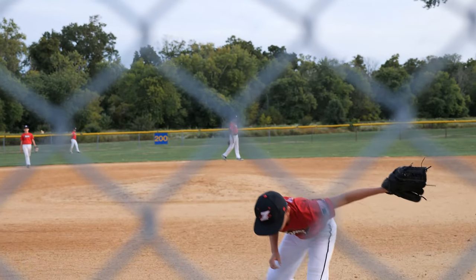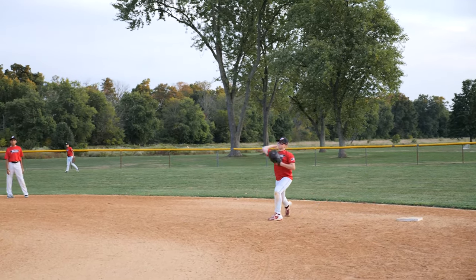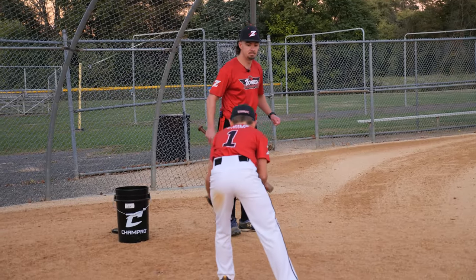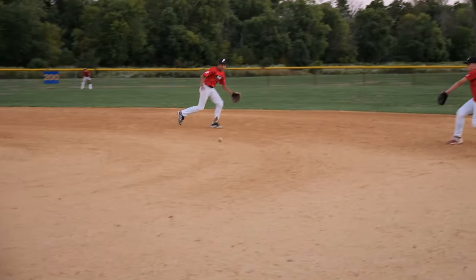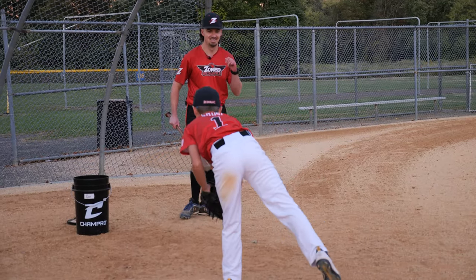Good throw, Braid. Nice job, fellas. Spinning fire. Nice job. Good job, Mike. Way to turn your glove side. Good job.